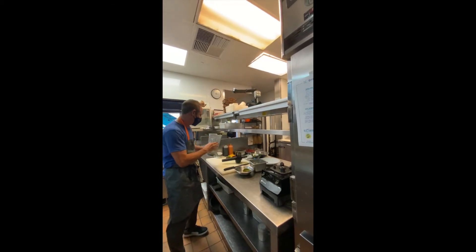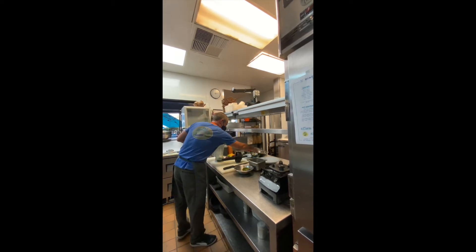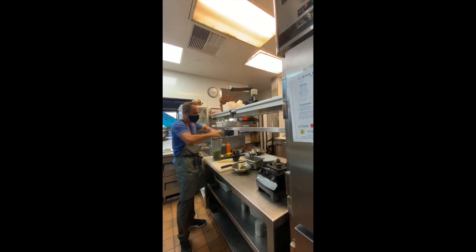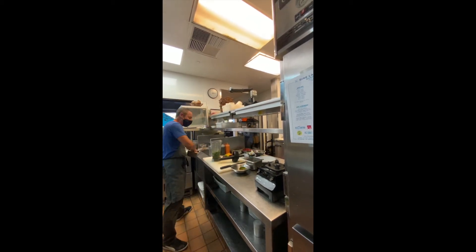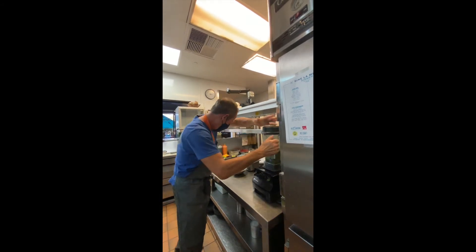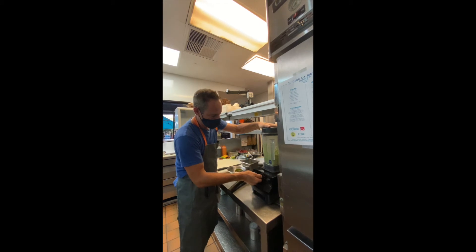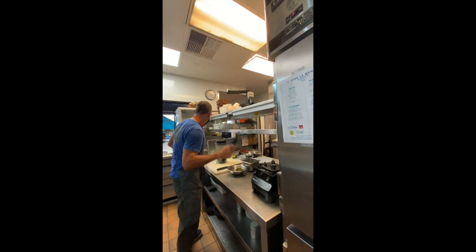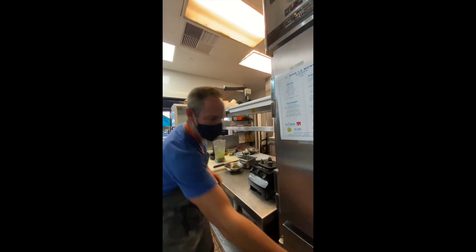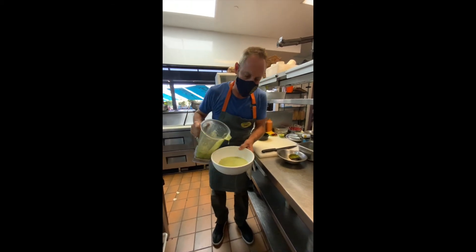Now for the gazpacho — I've got this heavy duty blender here. I'm going to add the Mexican crema, some lime juice, salsa verde, and the cilantro I basically just washed. Stems are on it, no problem — just rip it in half, don't waste your time chopping it up. Some salt and pepper. We're going to blend. It looks so nice — you can see the beautiful green color, kind of creamy. Definitely a different take on gazpacho, a little different than you usually see.